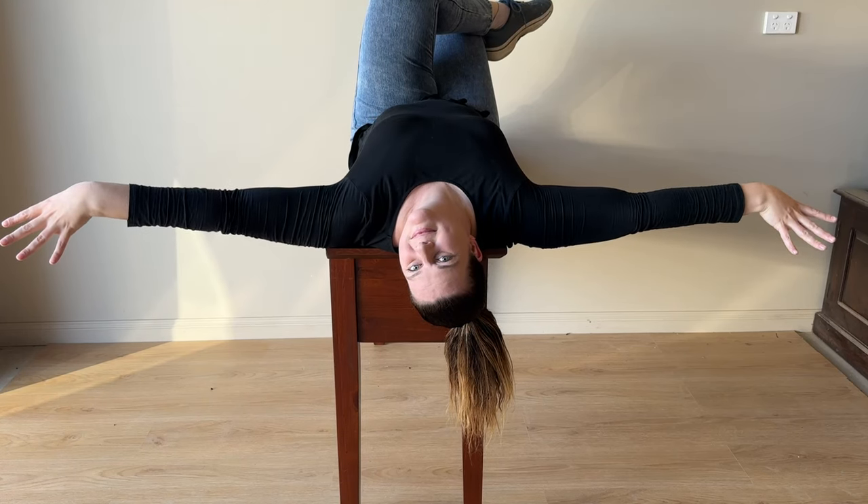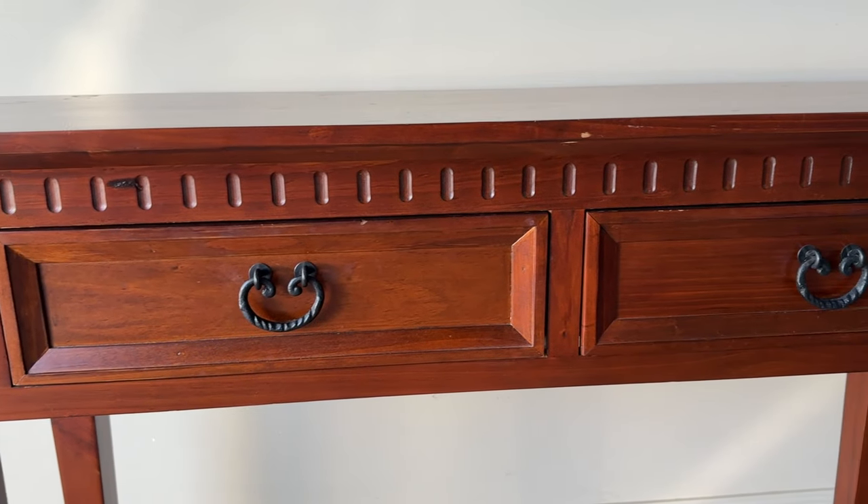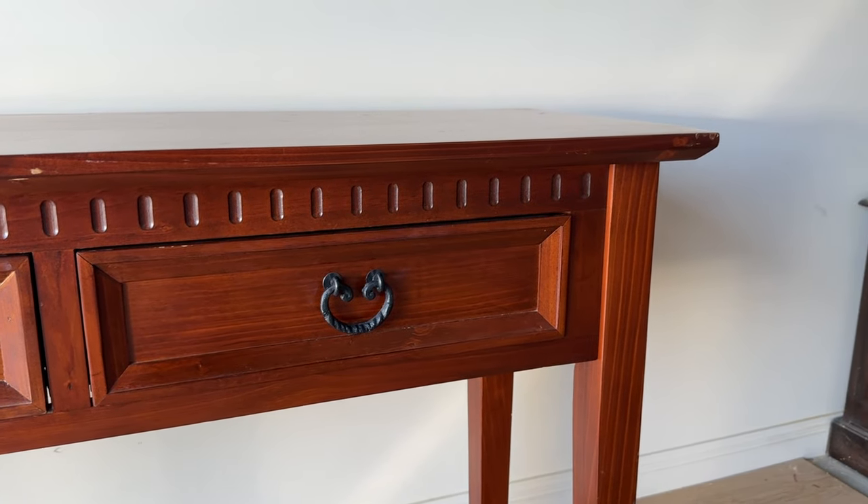I can't believe how much I love the end result of this makeover. Hi, I'm Jade and I'm here to help you create a home you love on a budget through upcycling. Today we're going to take this hall stand, give it a complete transformation and — can you believe it — paint it red.